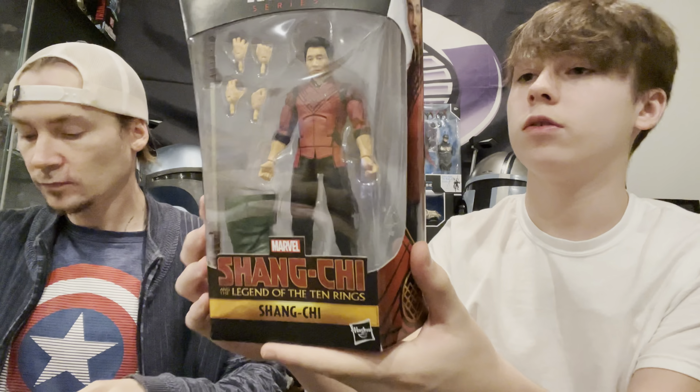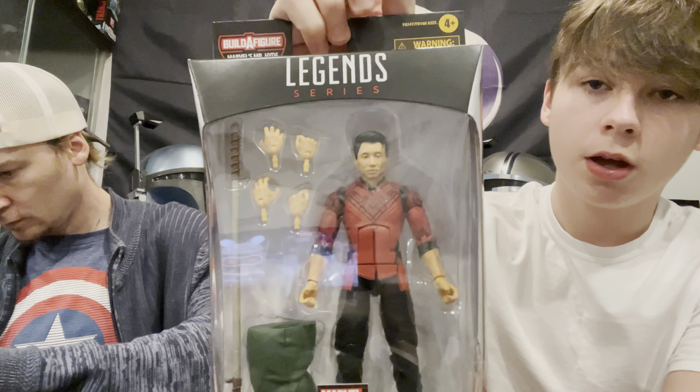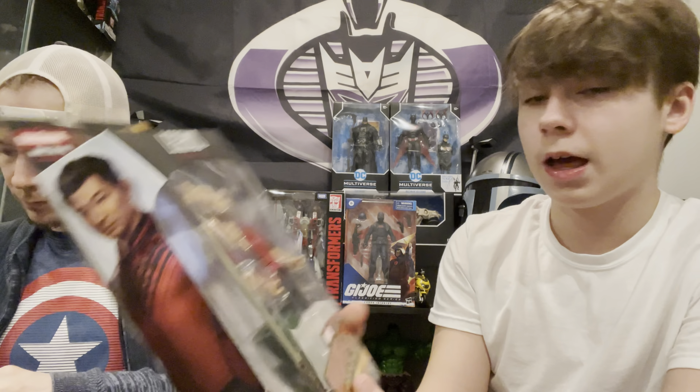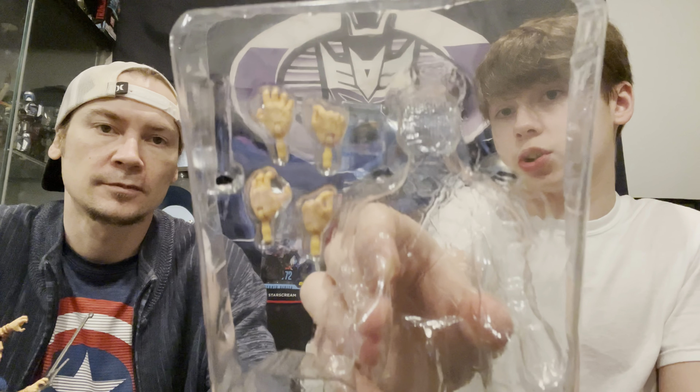I'll start with Wenwu - this is from Shang-Chi and the Legend of the Ten Rings. Spoiler alert, so if you don't want to know, fast forward. Wenwu is Shang-Chi's father - the feared leader of the Ten Rings organization which has lurked in the shadows of the MCU ever since the very beginning. So that means this is the Mandarin. If you look on his forearms, he actually has five rings on each arm - your typical Mandarin had five rings on his hands, but he has them on his forearms, which is kind of cool.